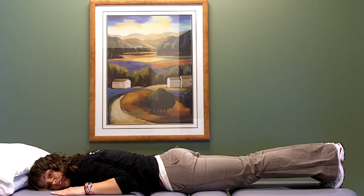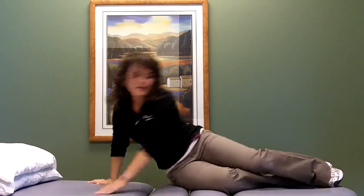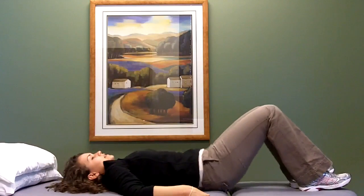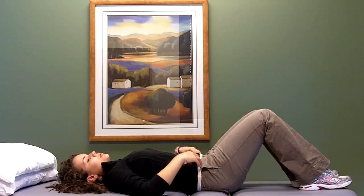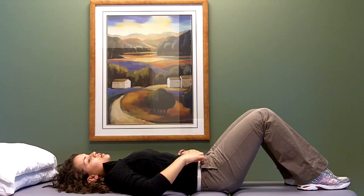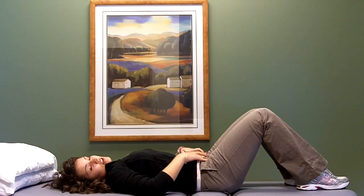Once you feel comfortable getting this muscle activating, I want you to go back and flip over into that crunch position. Then I want you to put your fingers in the spot where you can feel the TA the most easily. So you're going to find your hip bone, go about an inch in and an inch down — that's where you're going to be able to feel that TA activating.